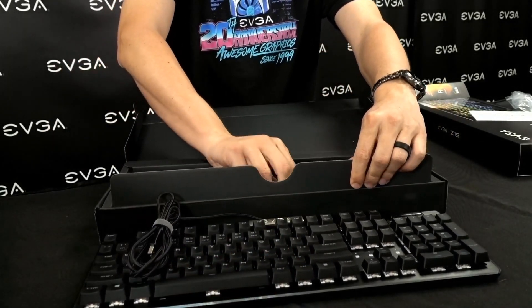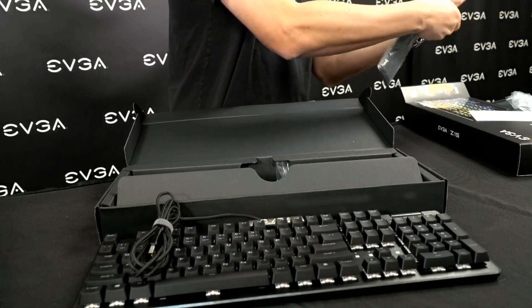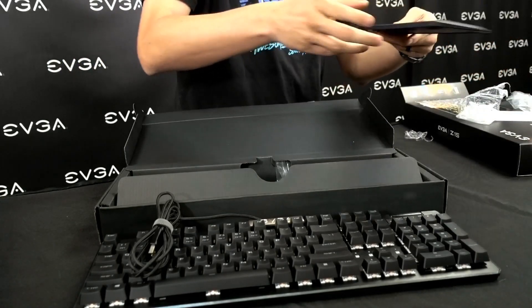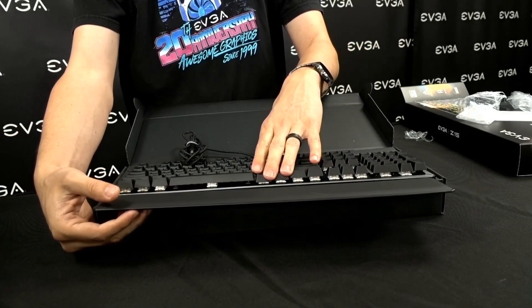Also inside the box, we have a wrist rest. This is actually a magnetic wrist rest that's optional — it can be attached to the keyboard itself right here via a couple of magnets.